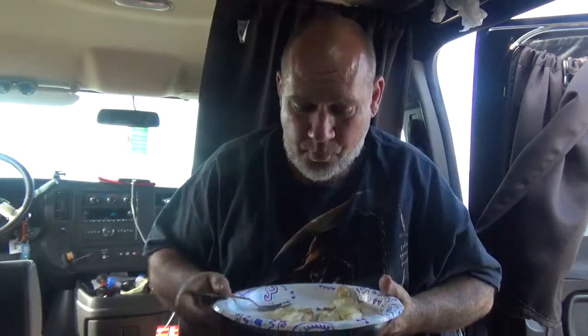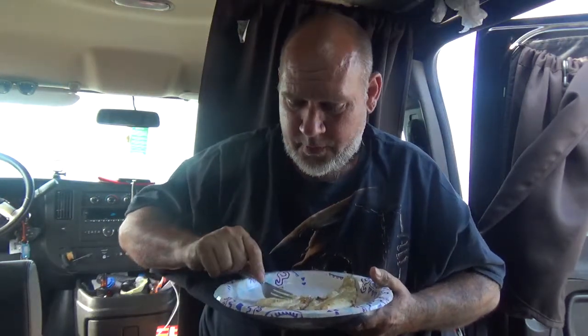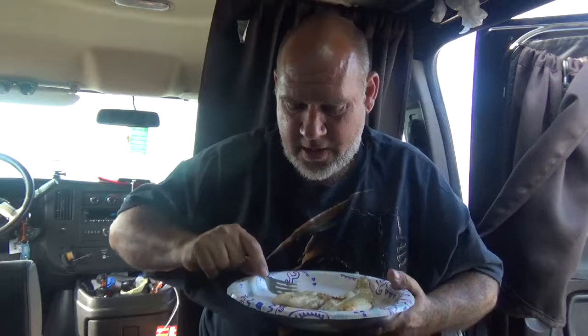I did good. I was wishing for a striper, but I'll take this. This was good — to get my first fish out of the canal and have it be a keeper.